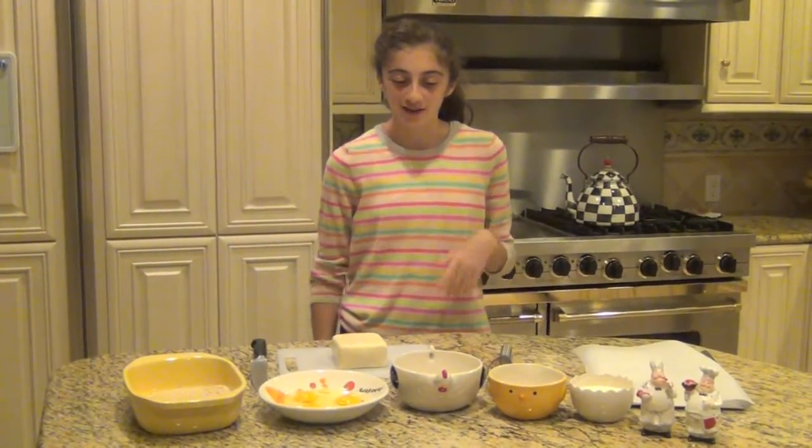Hello everybody and welcome back to another episode of Crazy Cooking. Today we will be making one of my fried food favorites — it's a mozzarella stick. This is probably my favorite fried food of all time. I love mozzarella and I think it's great for parties or any occasion. But anyway, we're not here to talk, we're here to cook.